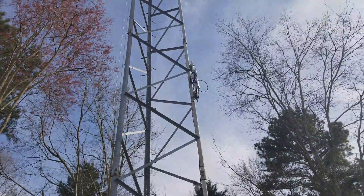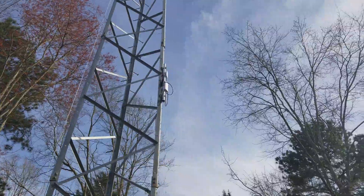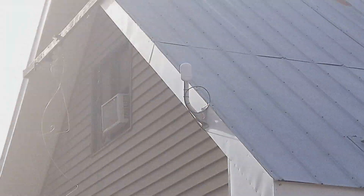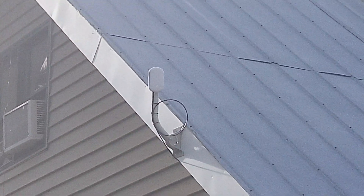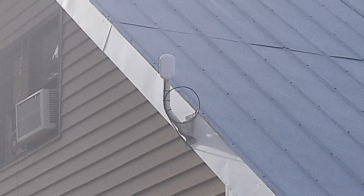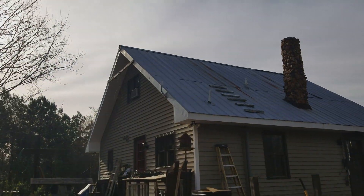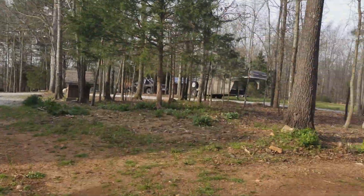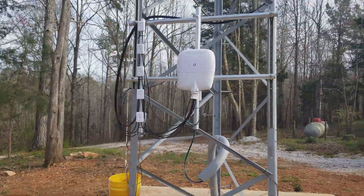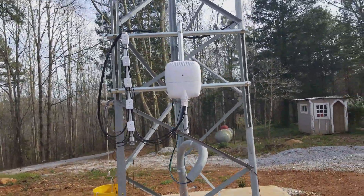And right there, that cluster of stuff up there, that is connecting to the house. That's going right there — and that is where the internet, the LTE, is coming into the house. And then it actually goes in there with the server equipment and all the switches and gateways and comes back out here for now, until I get that connection in May.